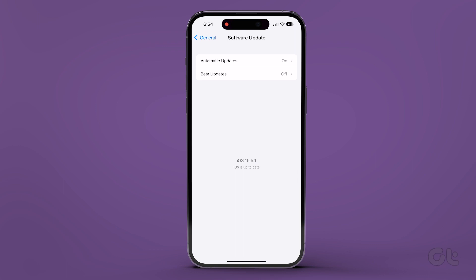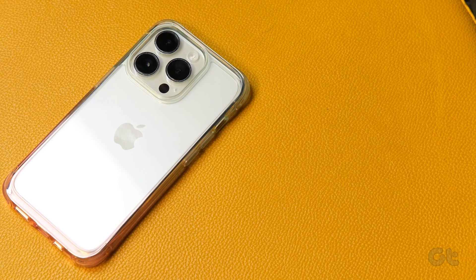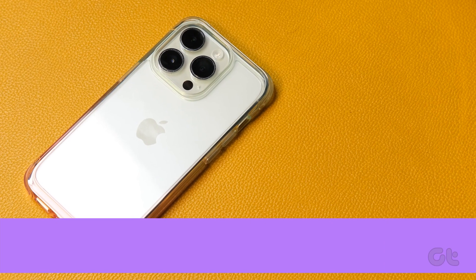In case updating your iPhone doesn't resolve the issue either, you can try restarting your iPhone. Lastly, if all else fails, you can try resetting your phone.